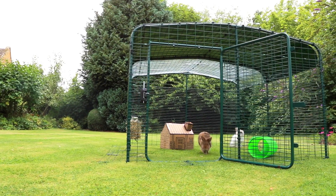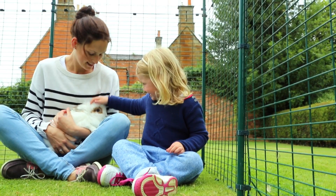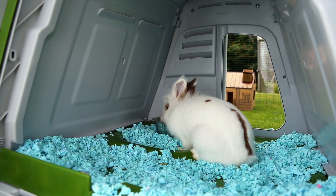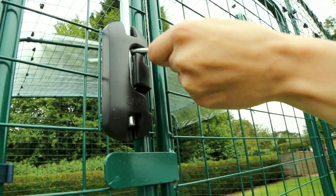Designed by Omelette, the Outdoor Rabbit Run is just the thing to give playful bunnies a large secure space to enjoy every day. You can partner an Outdoor Rabbit Run with the Eglu Go Hutch to make a wonderful habitat for your pets. You can also use a run with traditional hutches by simply placing them inside or by using it as an exercise pen.